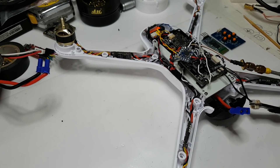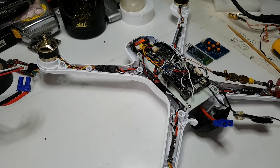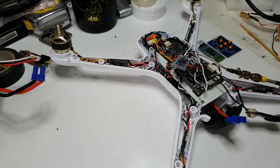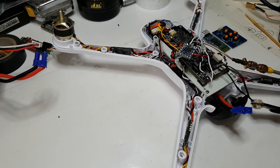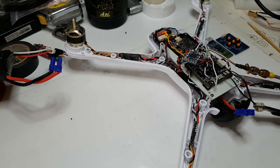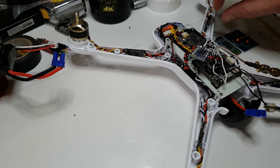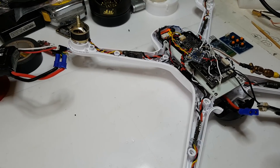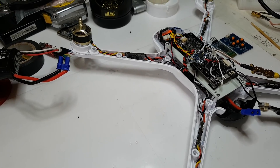Calibrating them was a bit iffy using BLHeli Suite - when it does its initial scan it kept losing ESCs: rescan, lost one, rescan, lost another, rescan, gained one back but lost another. So if you decide to put little bees into something like this, don't worry about it - you can buy a little module to program them individually and set their speeds manually, which is what I did and they work fine.